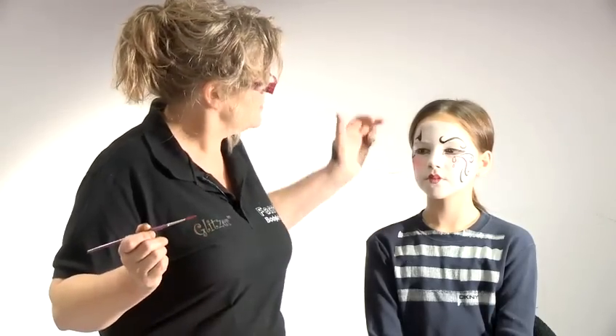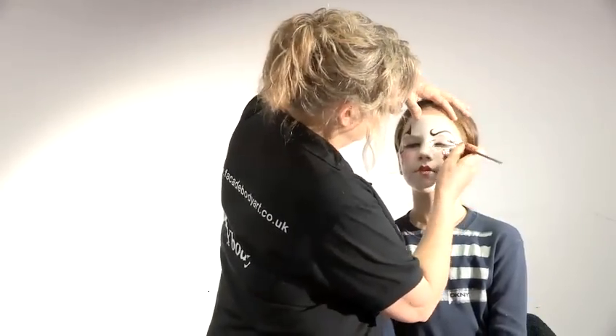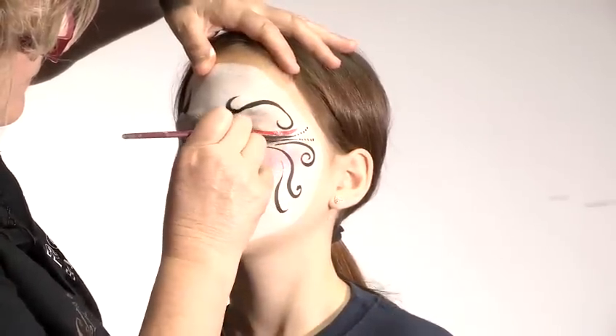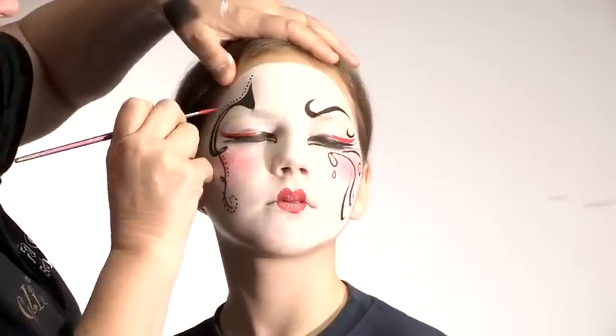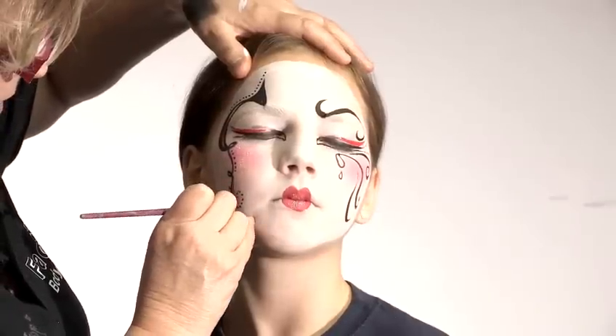I'll also get some red, which I think would be quite fun. It's quite nice, if you've done red lips, to include the red somewhere else. So I'll do one of the little geisha tricks. Close your eyes, Josie, and I'll run some red along there. I want to keep your eyes closed until that dries. And I'll put a bit of red here maybe, a little bit there.